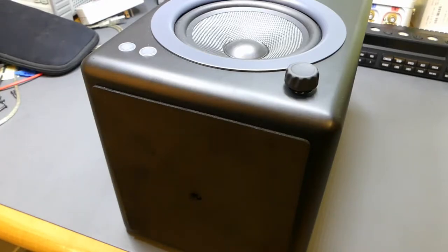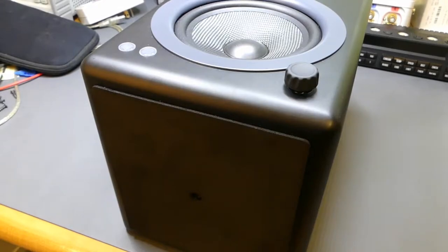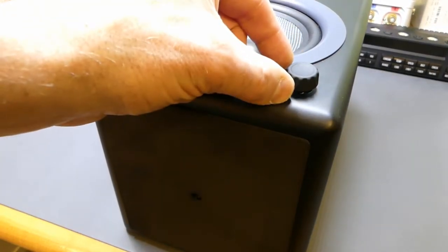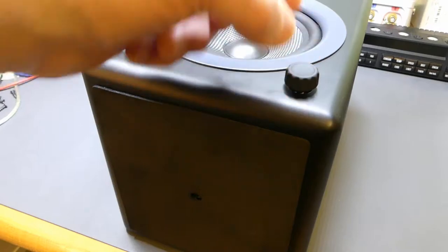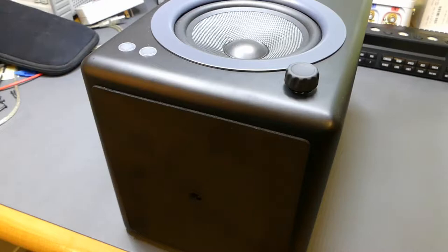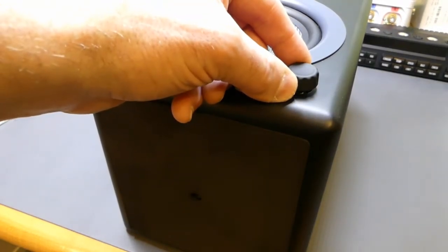I noticed after using it daily and hitting this button at least twice a day to put the unit into sleep and take it out of sleep, the whole button became kind of recessed. I had to push really hard to get it to sleep, and the whole encoder, knob, and everything was moving relative to the case. I said, 'That's either something simple or something annoying.' I tried really hard initially to get the knob off and was unsuccessful.